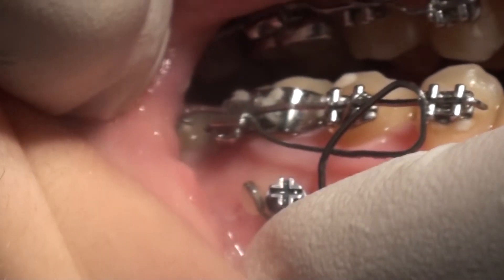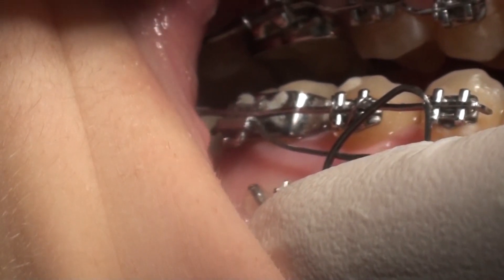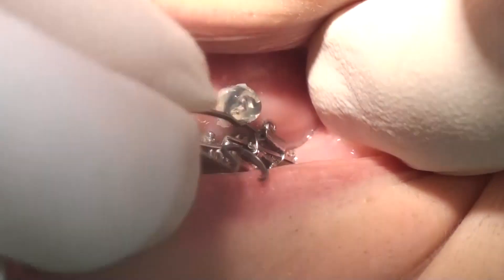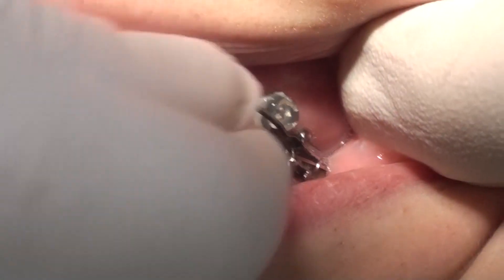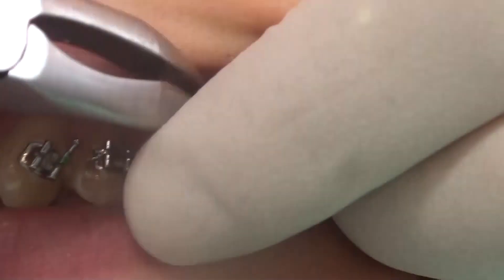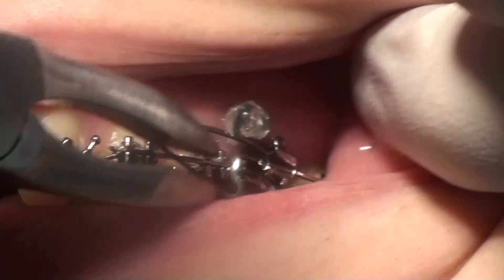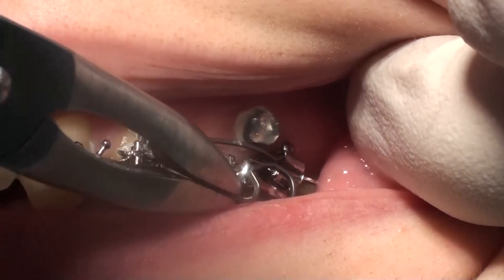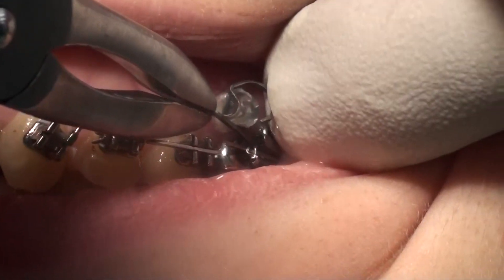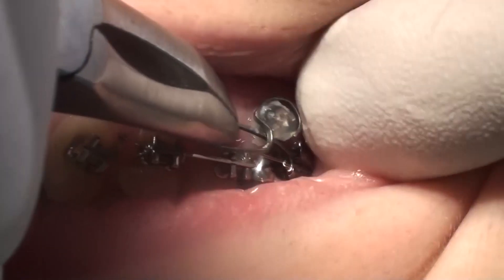This is the shape of the cantilever once it is activated and hooked to the TAD. Here we have the other side — upper left — same system. The wire is engaged into the auxiliary tube and we are now activating and hooking the cantilever.